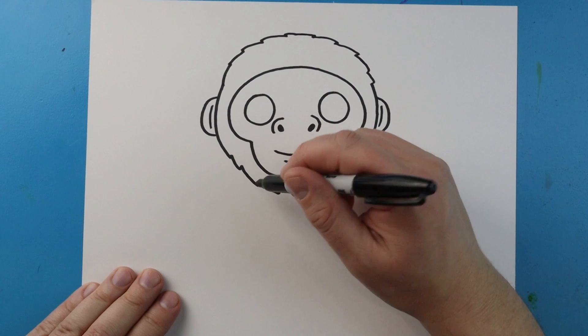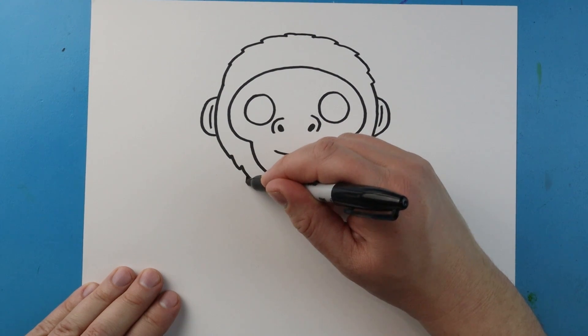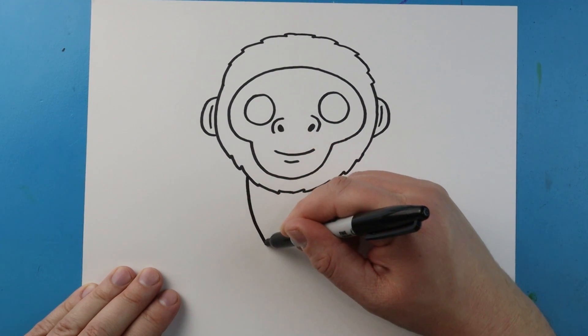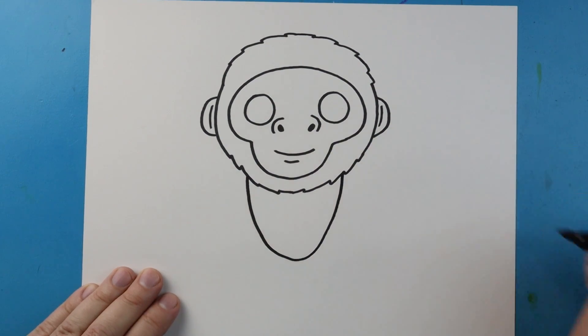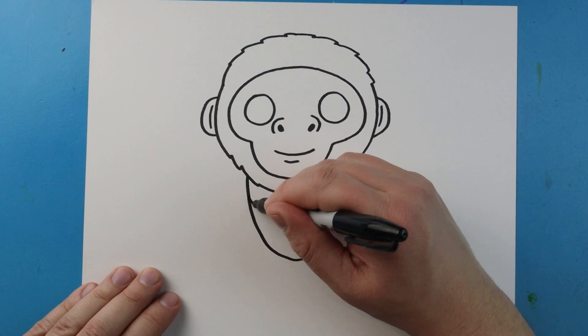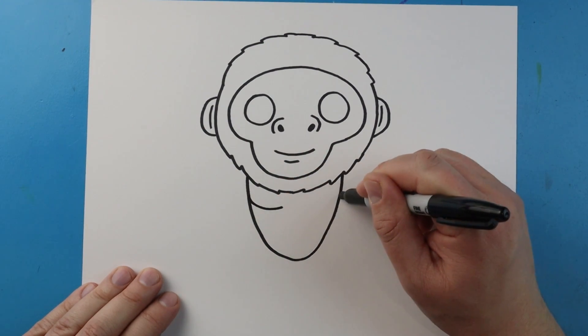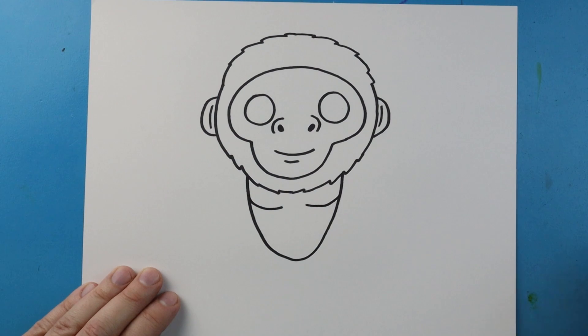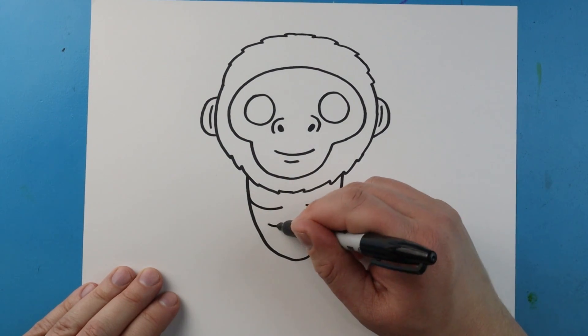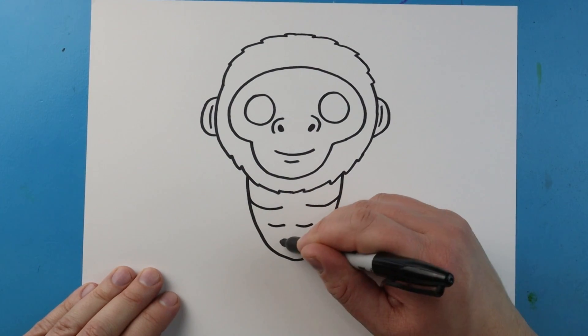Now let's work on the body. Starting here I'm going to draw a line that comes down, curves around, and then comes up. We're going to make a little line that curves in on each side for his chest, and then put a couple little lines on here just for his stomach.